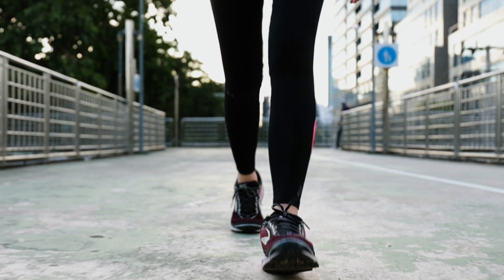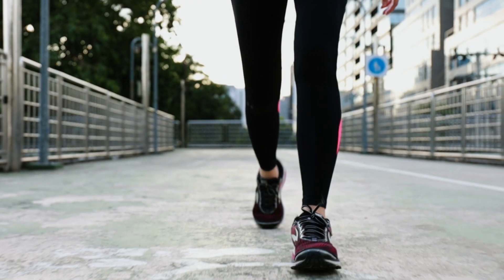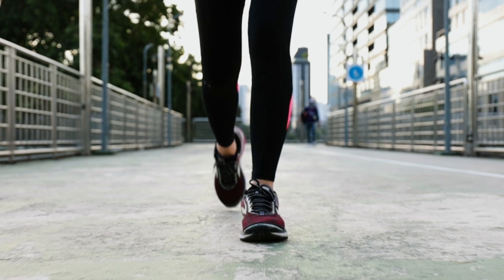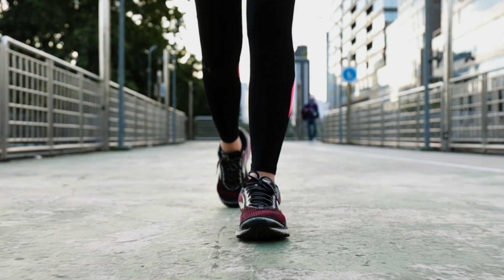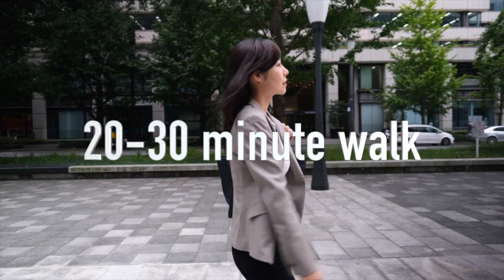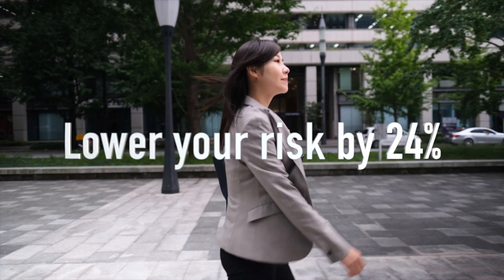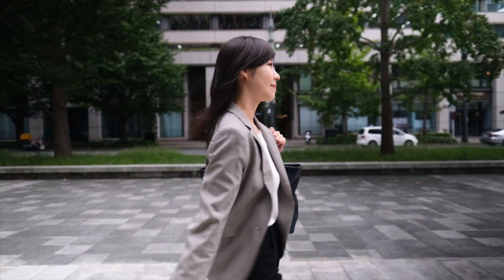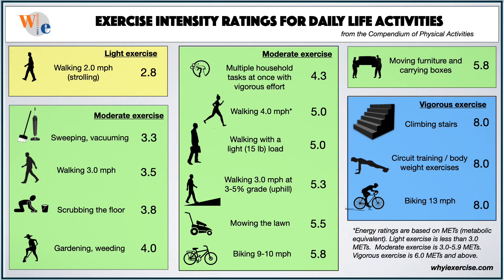One of many studies on the health effects of extra steps per day reported an 8% lower risk of death for every 1,000 steps. Depending on your pace, 1,000 steps take only 7 to 10 minutes. Build up gradually to 20 to 30 minutes of daily walking, and you could lower your risk of death by 24%. Improving your fitness can be as simple as spending more time on your usual activities.